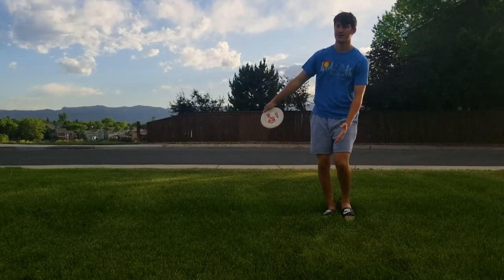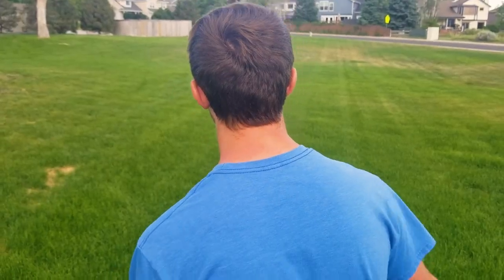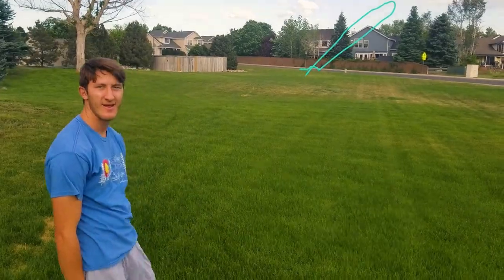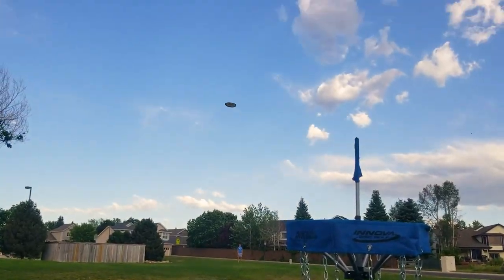If you actually know how to throw this disc it is very reliable. It's understable and acts very glidey — it goes to the right at first and comes back, feeling very smooth. In my experience it's not quite as understable as the flight numbers suggest; I'd say maybe around minus three. It's a small difference, but I don't think it's going to consistently work as a roller disc.